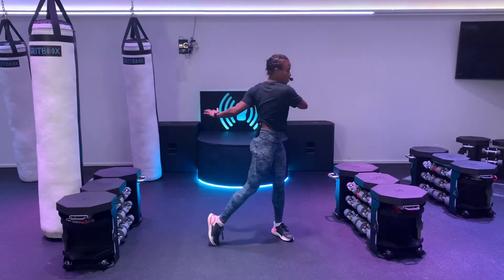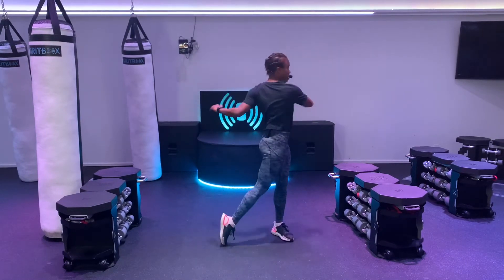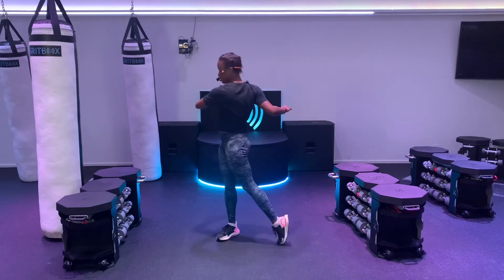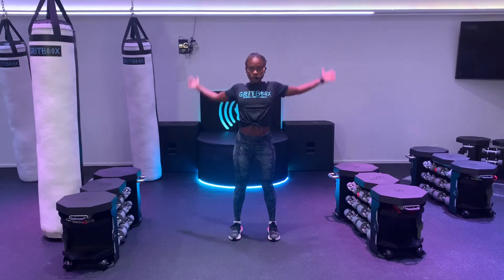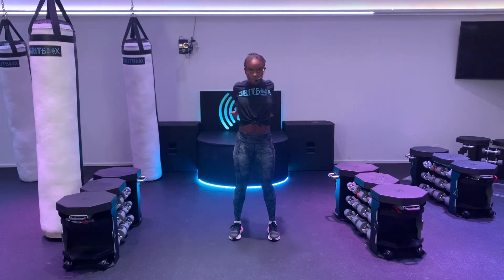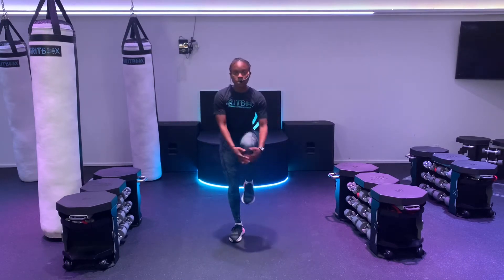Now we're going to stand it up and move to those trunk twisters. Try to pick up those heels. Twisting all the way to the left, all the way to the right. Now give me big arm circles forward. And backwards. Now bring those arms across your chest and out wide. Squeeze your shoulder blades as you bring those arms back.